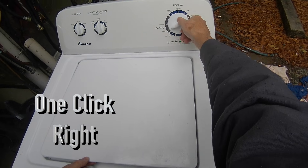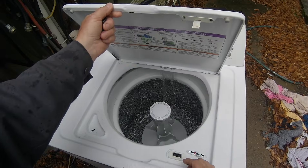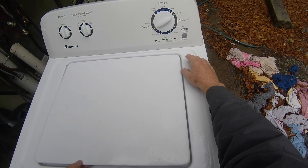Now we're going to test the hot water valve. From its current position, turn the dial clockwise one more click until the Spin light is illuminated. Open the lid and press the start button to open the hot water valve. Just like the cold water valve, if you don't get a good steady flow of hot water you should replace the valve. Press the start button once again to shut off the valve and move on to the next test.